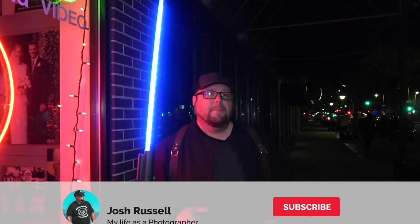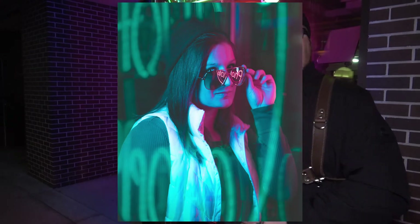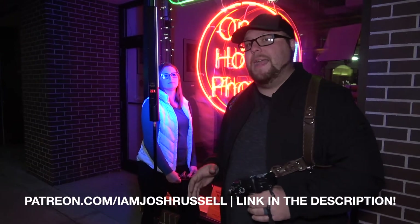If you like this video, please remember to hit the subscribe button, thumbs up, the bell notification, and all that good stuff. Also leave me a comment about where you're from. It's a little cold out here — like 35 to 38 degrees, so if you see my breath, that's why. If you want to see how I shoot and edit to get a final image, go over to my Patreon page at patreon.com/iamjoshrussell and I'll teach you exactly how I got from beginning to end on the photo.